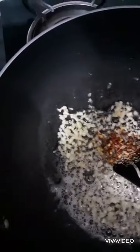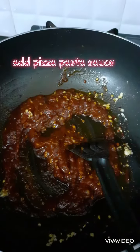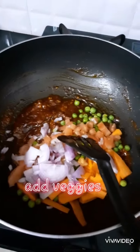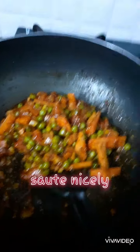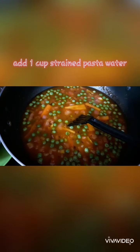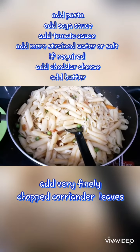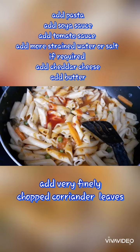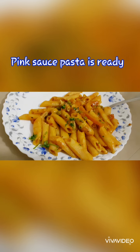Once it is cooked and the consistency is right, the pasta is ready. Add butter at the end and very finely chopped coriander leaves. That's all — your pink pasta is ready to be served!